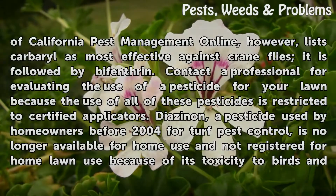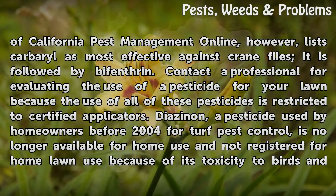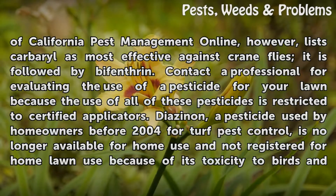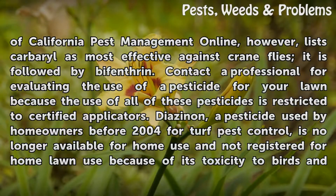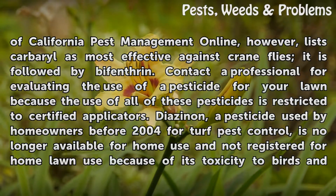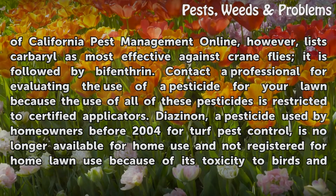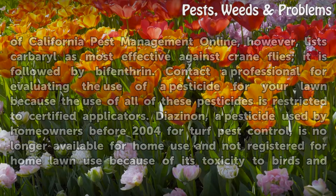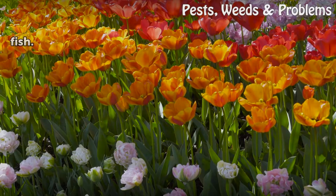University of California Pest Management Online, however, lists carbaryl as most effective against crane flies, followed by bifenthrin. Contact a professional for evaluating the use of a pesticide for your lawn because the use of all of these pesticides is restricted to certified applicators. Diazinon, a pesticide used by homeowners before 2004 for turf pest control, is no longer available for home use and not registered for home lawn use because of its toxicity to birds and fish.